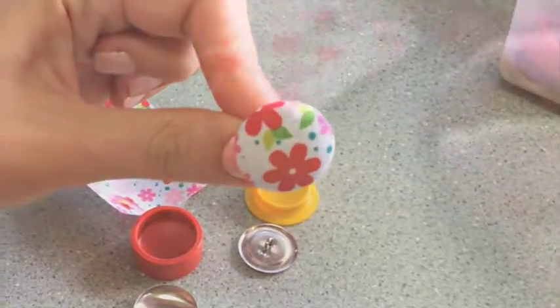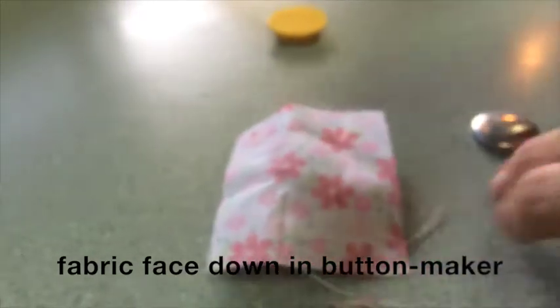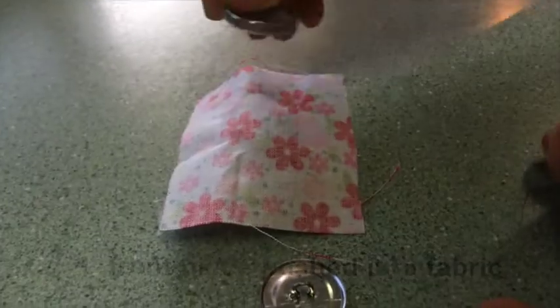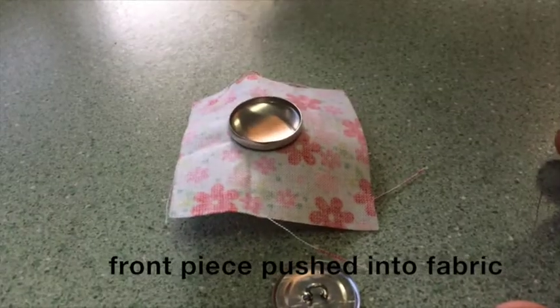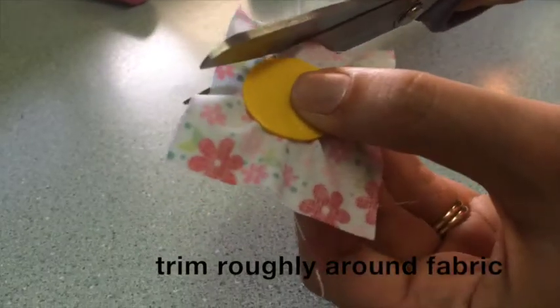Now make a covered button like this one. Firstly, take a small piece of fabric and push it face down into the button maker, then push the front piece of a self-covered button into the fabric.